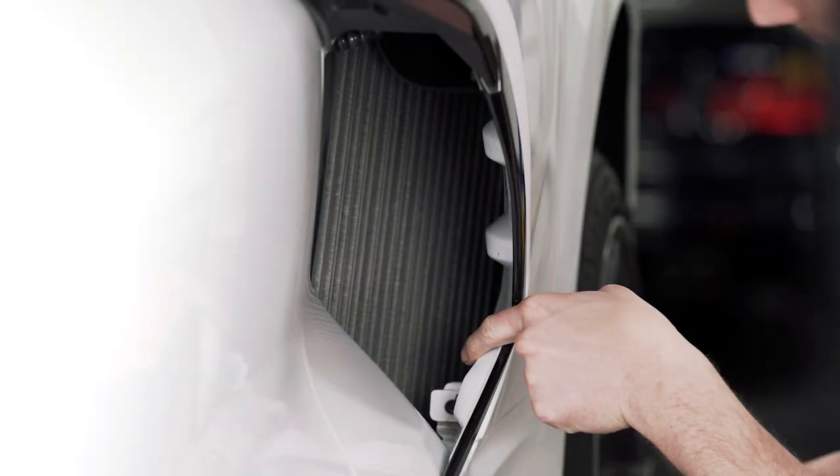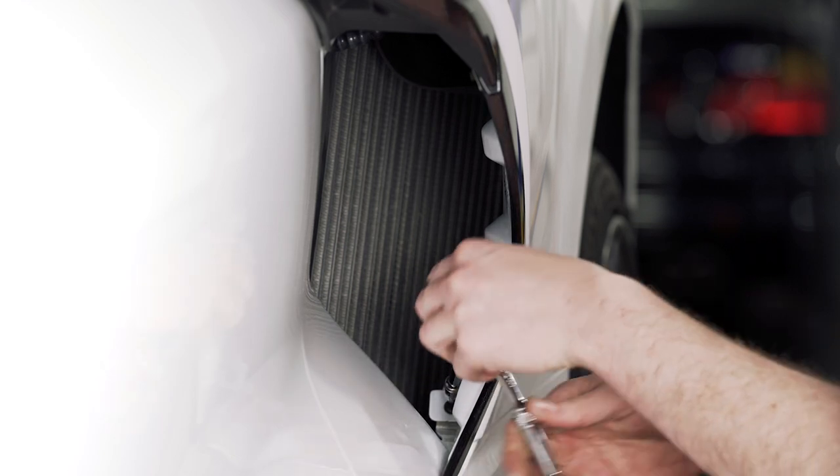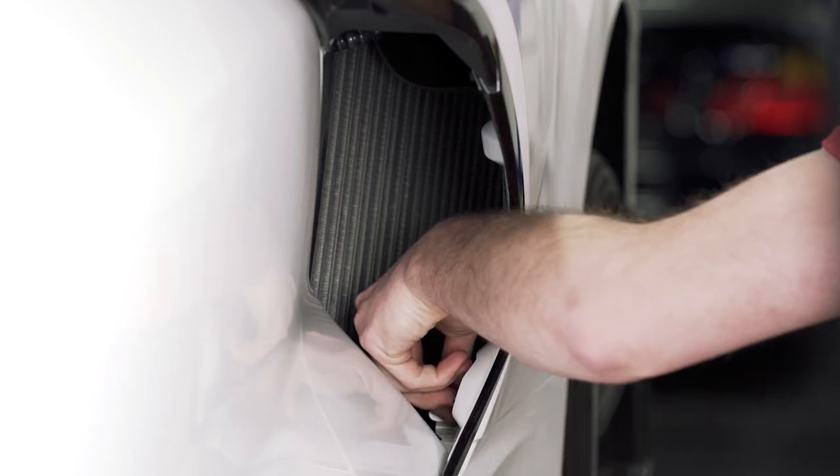Now we're going to access this T15 Torx down here at the bottom and remove that. Be careful not to drop it down inside.